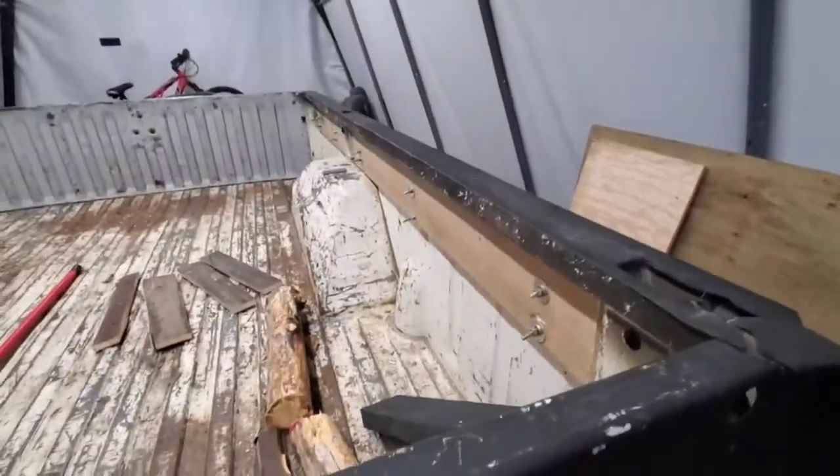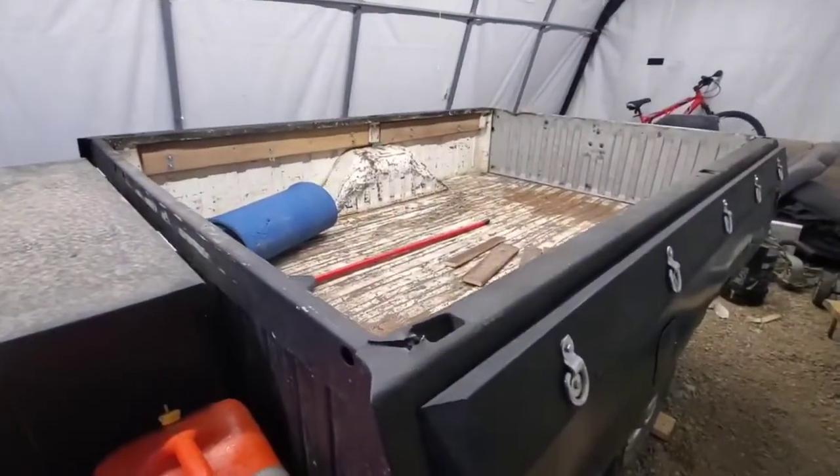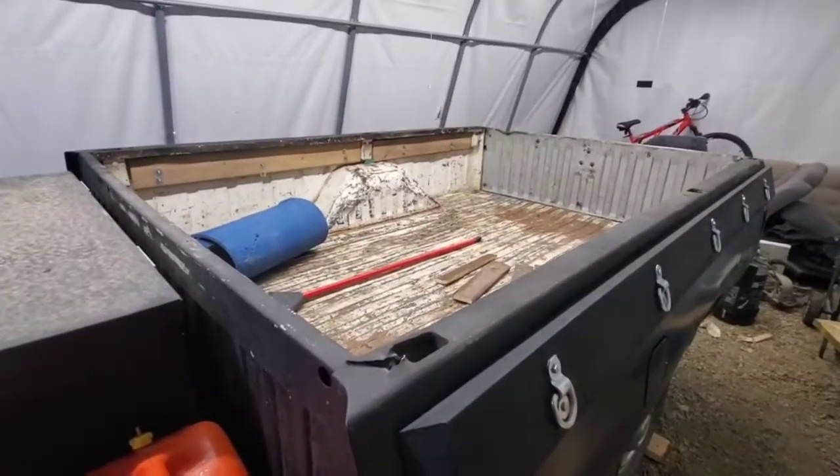Two-by-sixes on the outside, segmented ones on the inside — I'll show those later. That's my take on my firewood trailer.